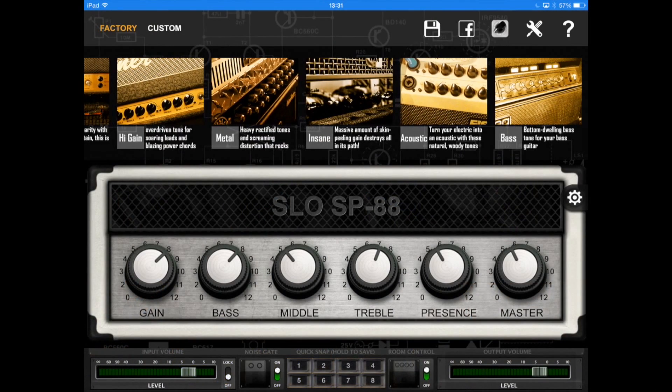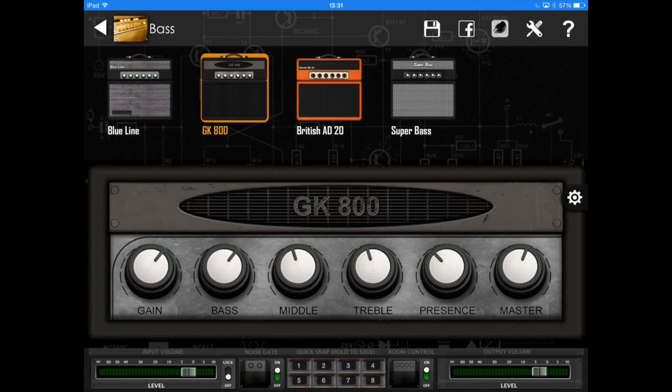BIAS is a great tool for guitarists, but we also offer several great sounding models for bass players. For more creative applications you could use BIAS with vocals, drums, keyboards, or anything else your imagination can come up with.